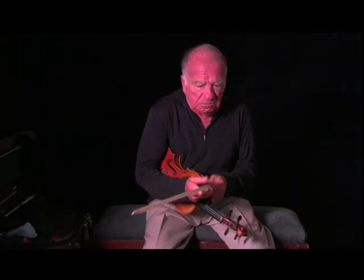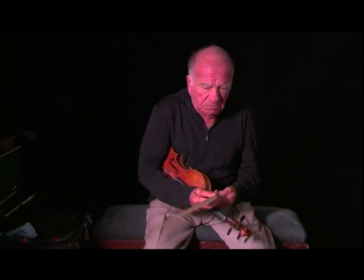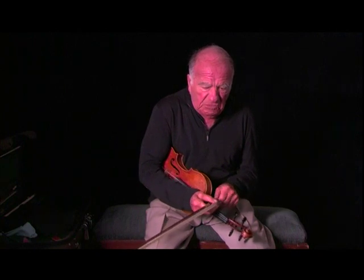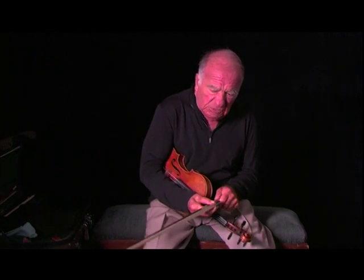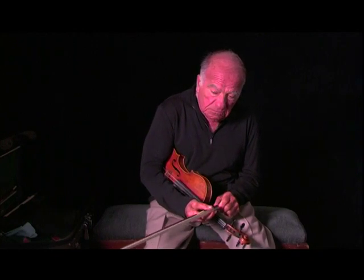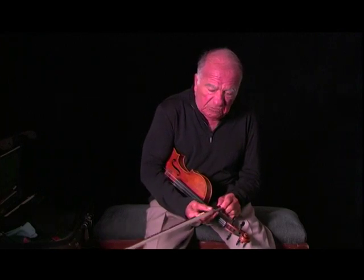Well, every bow is different. If you screw the bow up like that, you're doing a lot of damage. You're weakening the stick when it's too tight. In time, your stick is going to get very weak.